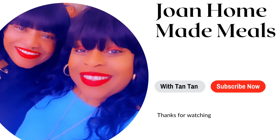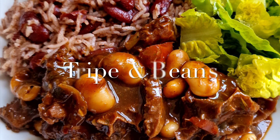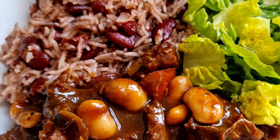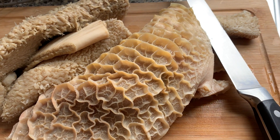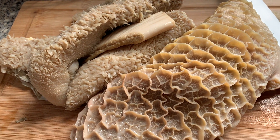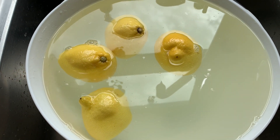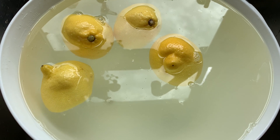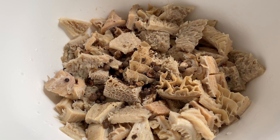Welcome back to our YouTube channel. Today we're going to show you how we cook up some lovely tripe and beans — this was absolutely amazing because we haven't had it in a long time. Here's our tripe, and of course we need to make sure we clean it up properly. You can use lemon, lime, or vinegar — our tripe is already cleaned up nicely.